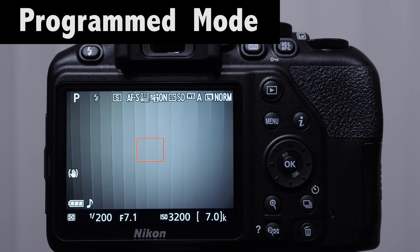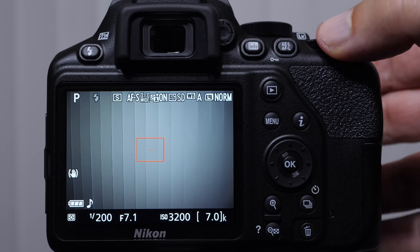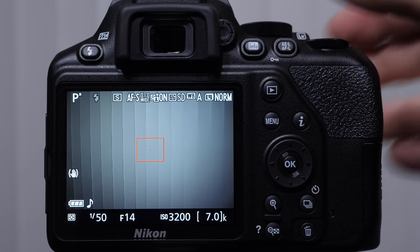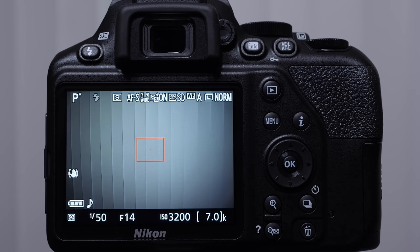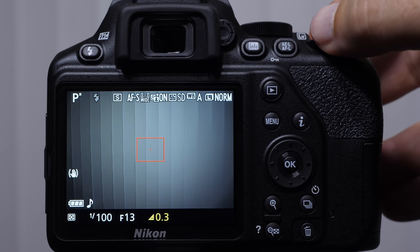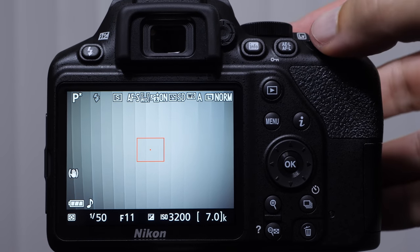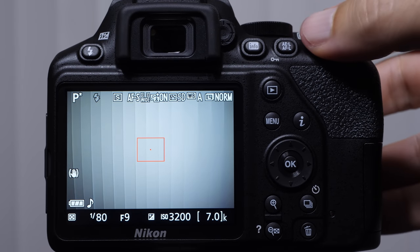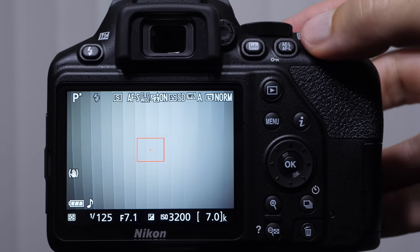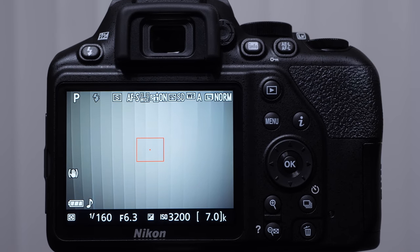Let's talk about program mode — it's great when you're first getting started. It's going to allow you to change things such as your ISO, white balance, and focusing modes. It's like taking the training wheels off a little bit. When you rotate your command wheel, you're going to notice that both the shutter speed and aperture are changing — the camera is essentially trying to maintain an even exposure. We can still control our exposure compensation the same way; the camera just makes the adjustments to both. At some point you're not going to be able to go further — and that is your program mode.